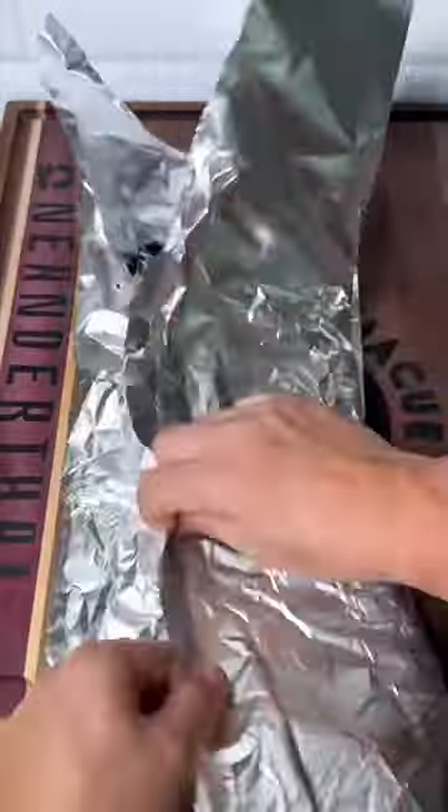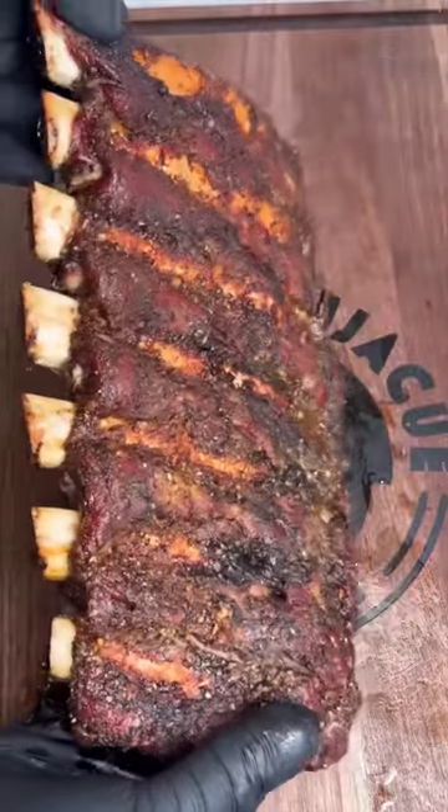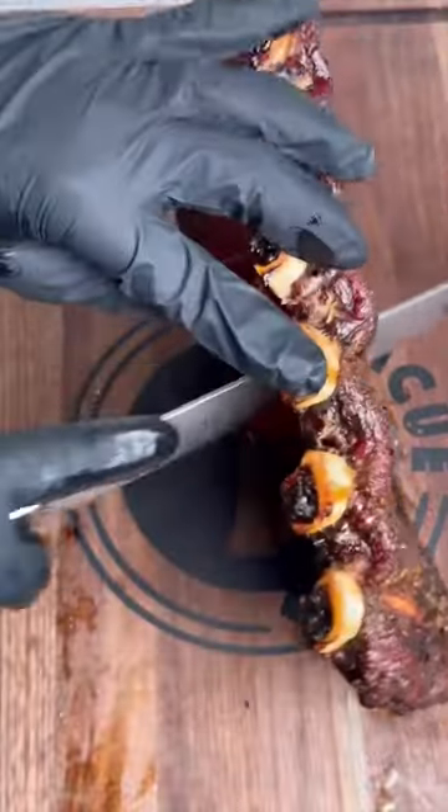You can see the color is getting right and it's almost time to eat. There's a nice bone pull. You're gonna slice in between each rib and dig right in.